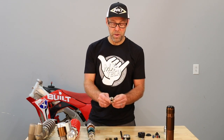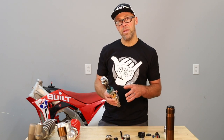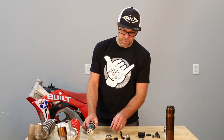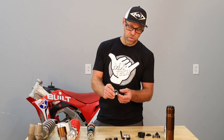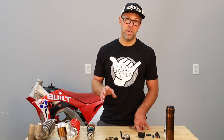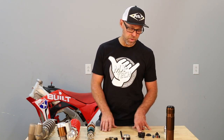I want to talk a little bit about our hardware. In our international shock, anywhere that we cannot use aluminum — where steel would be required for both strength and durability — we've basically changed over to titanium hardware. So our top-out plate, our shock shaft nut, our huck valve retainer screw — all of these things are made from titanium, so we can have very light overall shock weight and at the same time be very strong and durable.